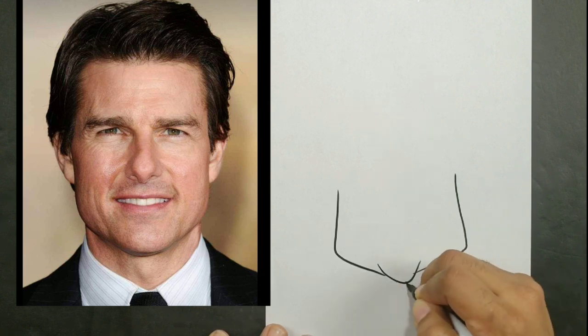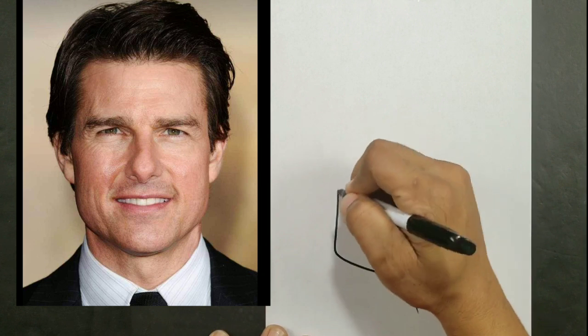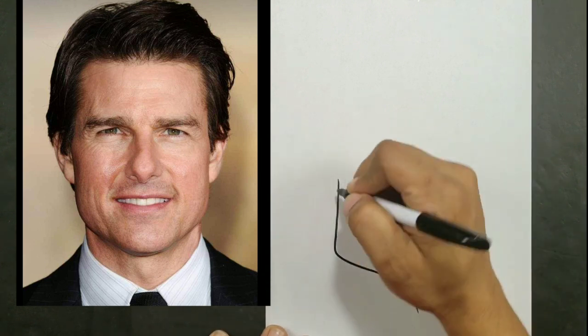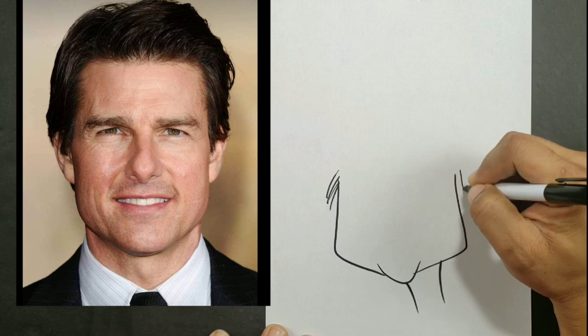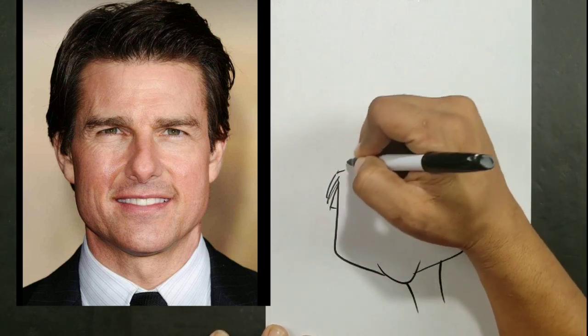I haven't drawn this particular guy in a long time. If you guys haven't checked out my other video, when I drew him it was about 4 million views on that particular video. So I decided to give myself a shot at it one more time.